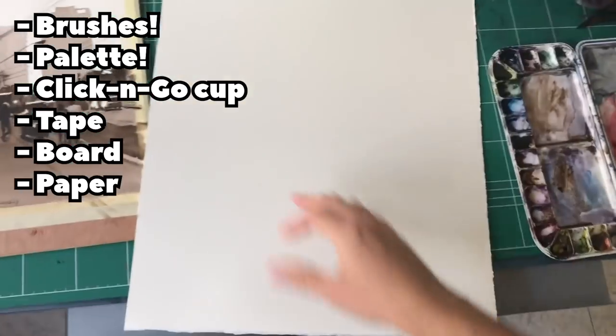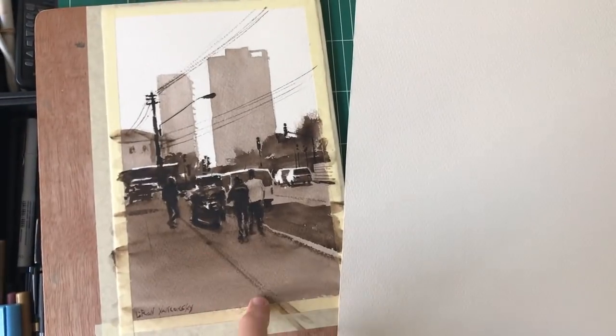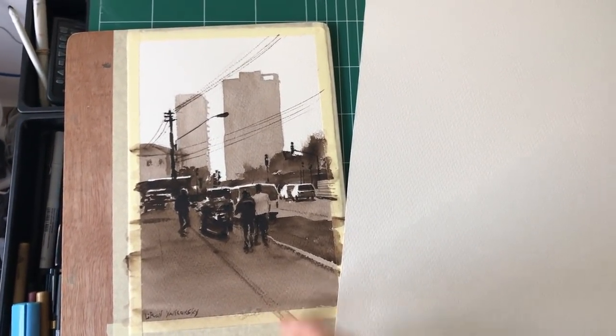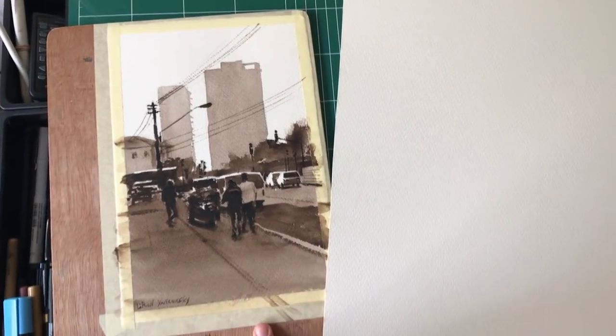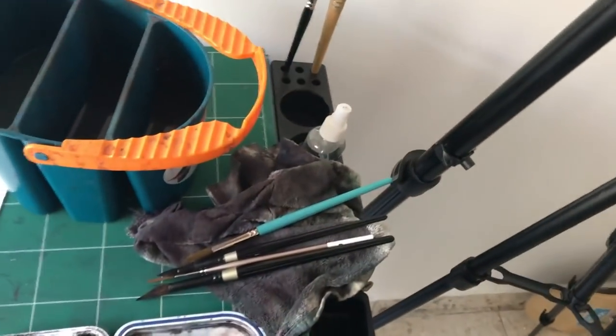The paper itself is Saunders Waterford — I'm going to cut it in half and use one sheet. By the way, here's yesterday's painting. These are some of the main things. Now I'm going to take my favorite brushes and put them back into the brush case.